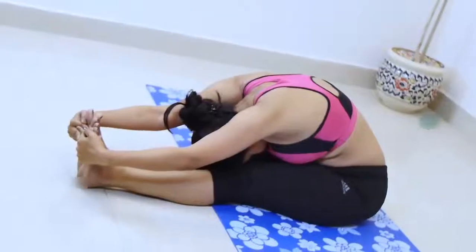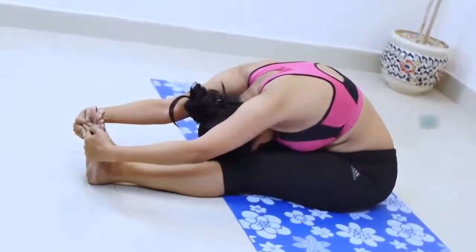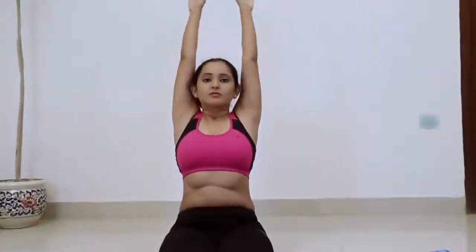Inhale and, keeping the front torso long, lean forward from the hip joints — not the waist. Lengthen the tailbone away from the back of your pelvis.